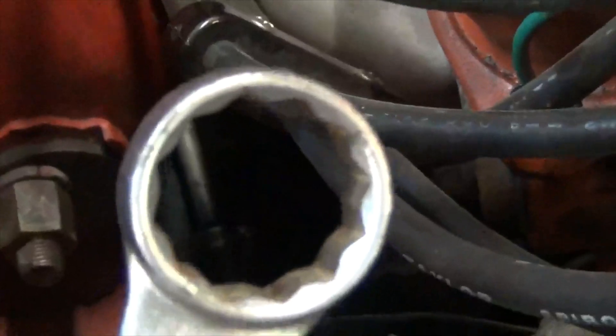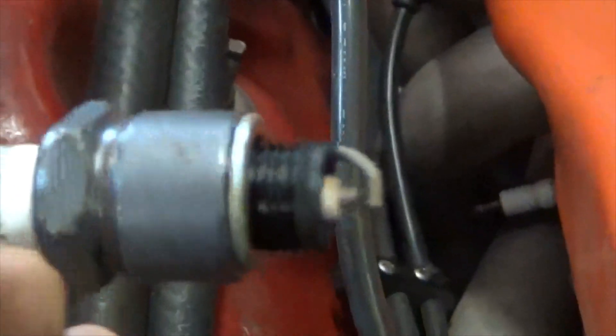Continuing with cylinder number two on the passenger side: I attempt to put the spark plug socket on the spark plug, but it can't fully seat because it comes into interference with the inner fender well. This is where the trusty 13/16 box-end wrench comes in — same size as the spark plug. Come up under with the wrench and just break it loose. Then grab the silicone spark plug boot — and you can see how tight the clearance is in here. The boot hits the fender but because it's so flexible I can go ahead and twist the plug out.